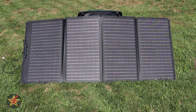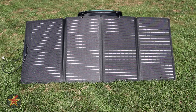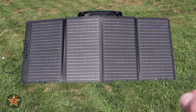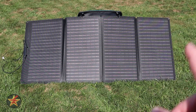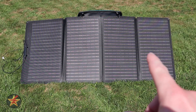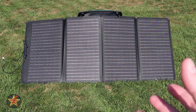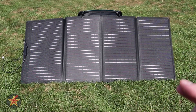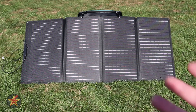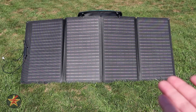EcoFlow solar panels are very good with their solar efficiency — meaning the sunlight that hits this and its conversion into actual usable electricity. The 160 watt solar panel here is good for 21 to 22 percent solar efficiency. If you use this with one of EcoFlow's solar generators you'll also be able to take advantage of MPPT — maximum power point tracking — an algorithm that automatically adjusts the input wattage guaranteeing a consistent and stable power supply. That's something you won't get with other solar panels.